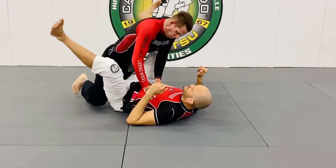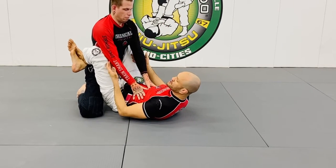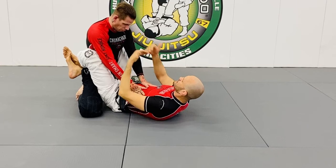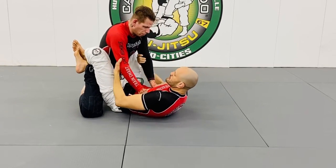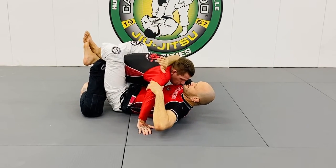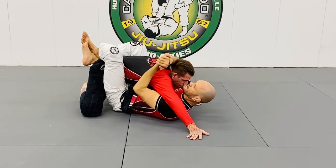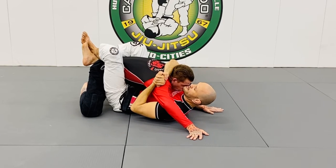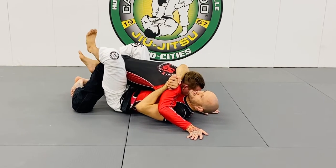You're always going to stay crunched. The more crunched I am, the more I'm going to force him to lean forward. From here, grab the elbows and roll them out. My right hand goes behind the head, left hand pummels in. Very important — take a deep breath, attaching to the chest.